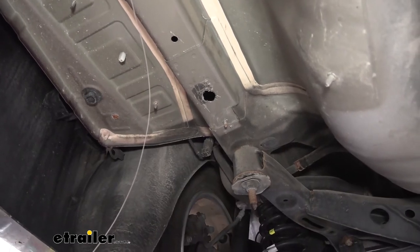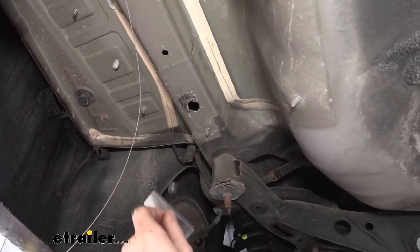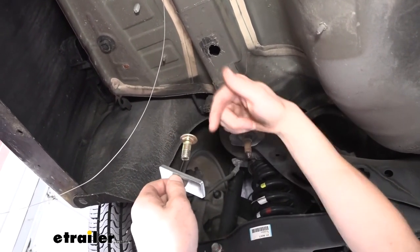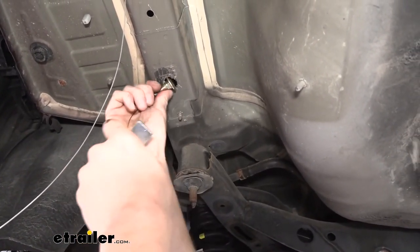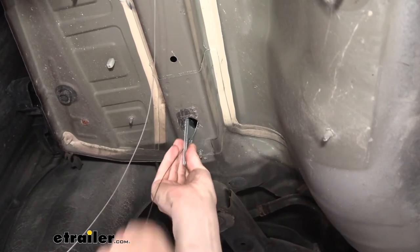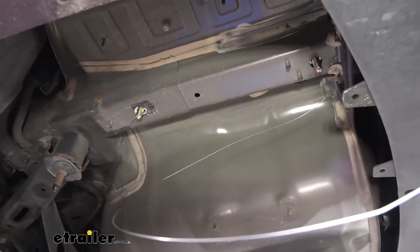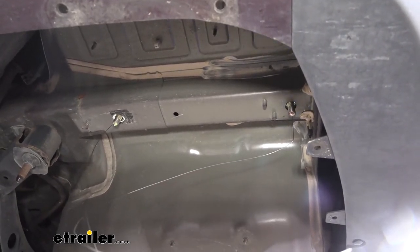Now for our other piece of hardware on this side, we're going to do the reverse fish wire technique. To do this, we'll take our spacer, slide it over our coiled end, then take our carriage bolt and thread it onto the coiled end. We can then push our bolt up into the frame, then our spacer, and then pull our carriage bolt back down through the hole. Once we've got both pieces of hardware prepared like this, we can perform the exact same procedures over on the other side to get that one installed.